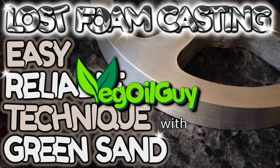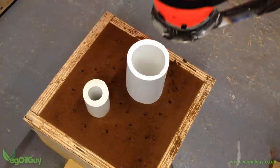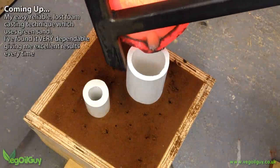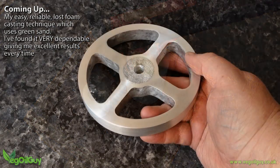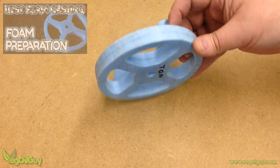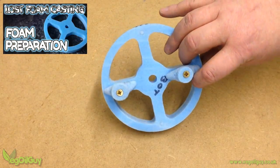Hi YouTube, my name's Geoff and I'm the Veg Oil Guy. Today I'm going to be sharing a little Lost Foam Casting with you. I'm going to be casting an aluminium wheel, and I've previously prepared the foam using techniques that I've already shared with you.